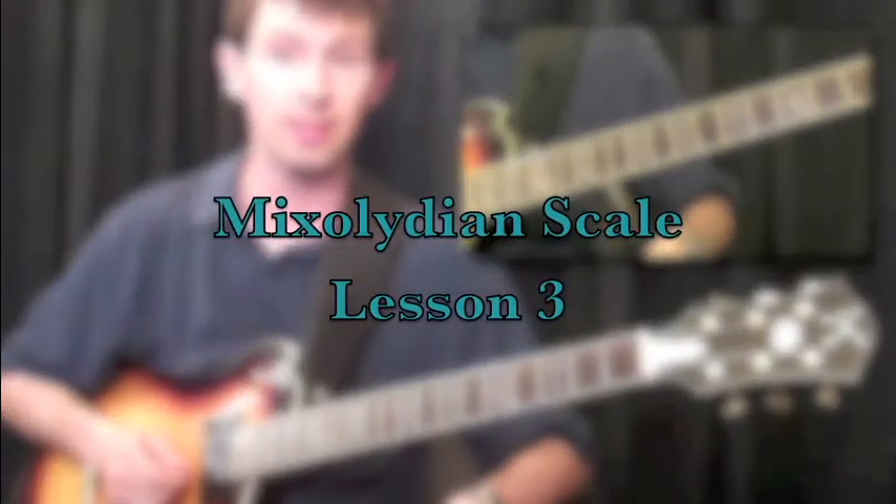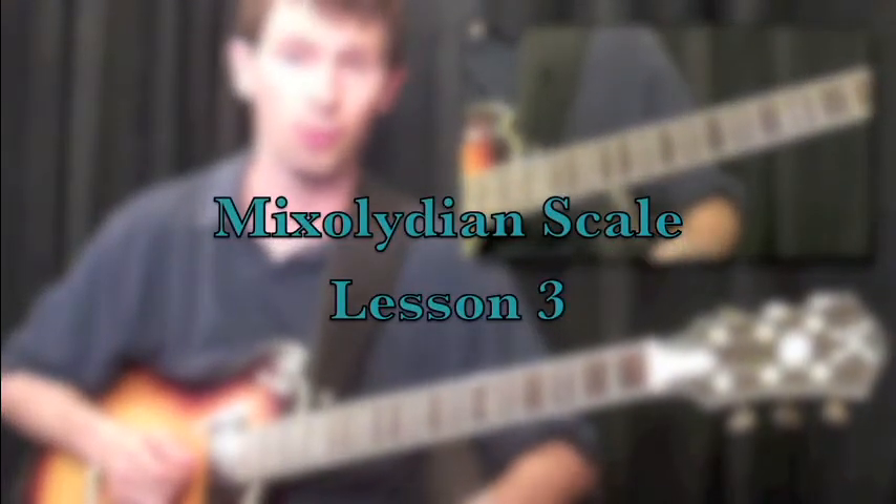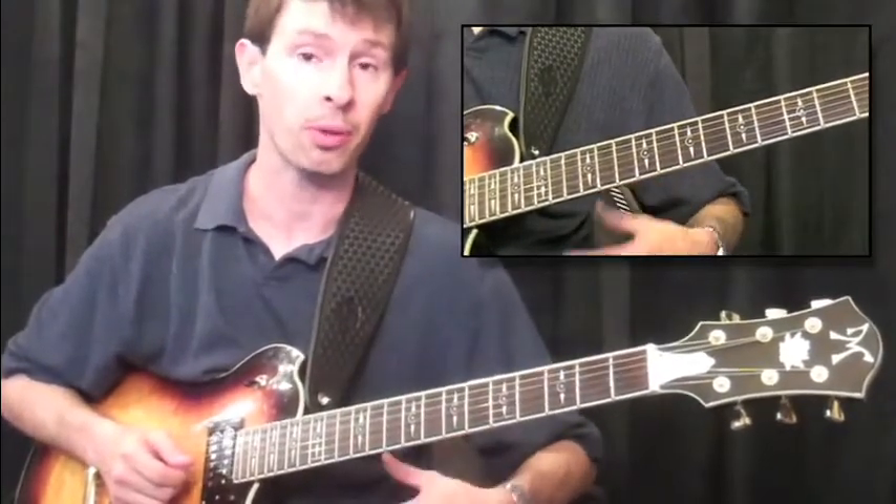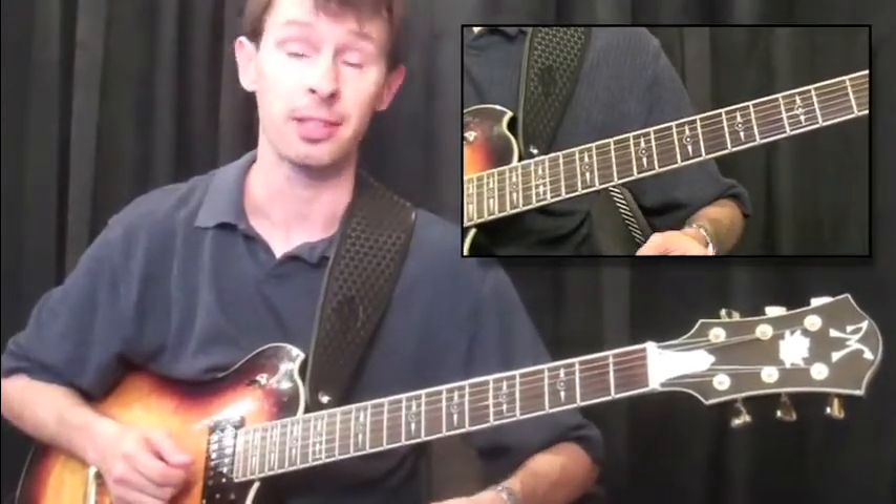The Mixolydian mode is a great, useful tool for playing in country. They actually blend quite well with the pentatonic scales that you just learned.